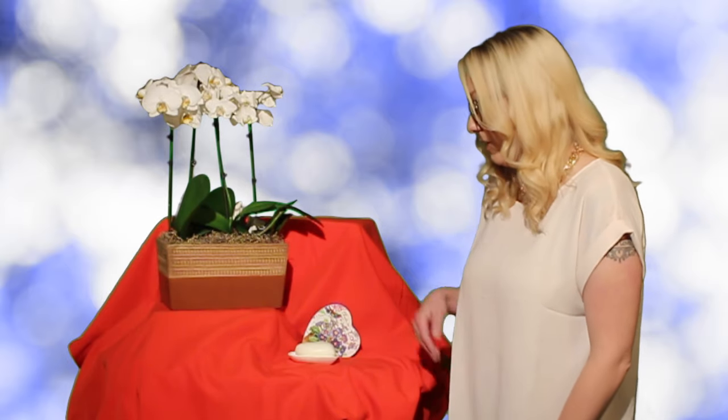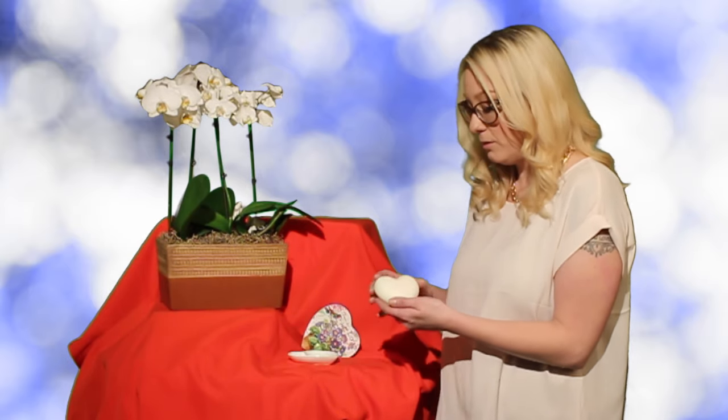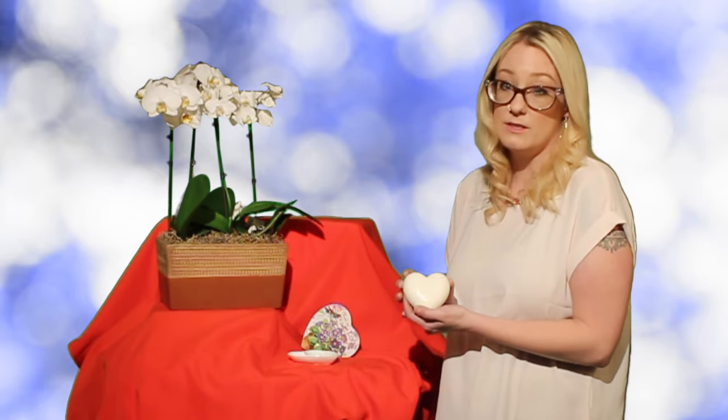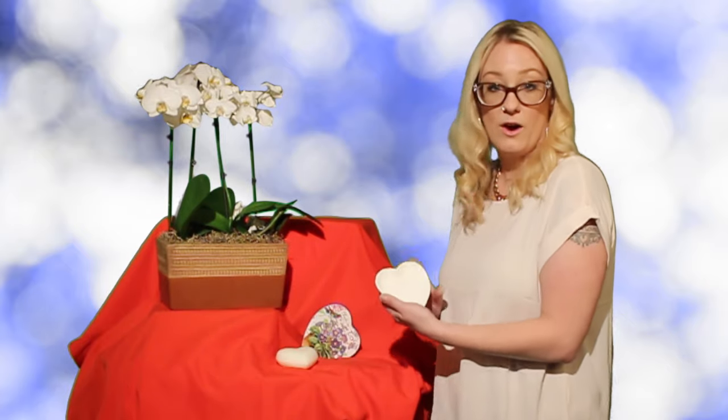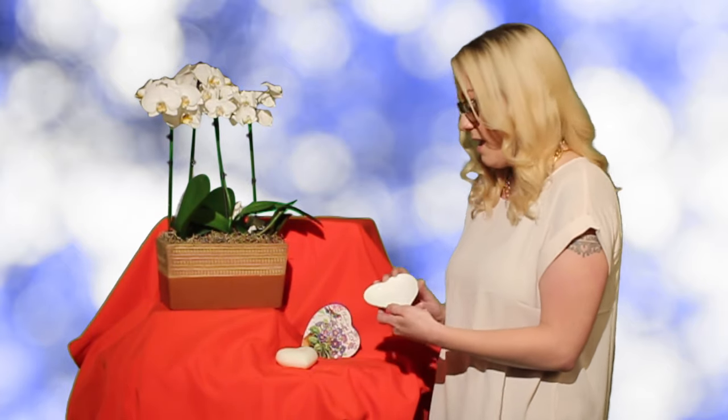Here we've got the Mother's Love Gift Set. It comes with a creamy triple milled white soap that comes in a heart shape — it smells amazing — and that also comes on a white heart-shaped ceramic dish. It comes in a beautiful keepsake box which you can keep after to use for anything that you'd like.